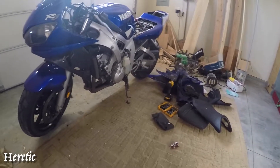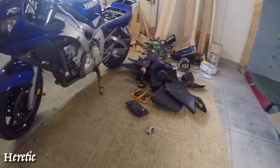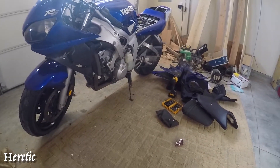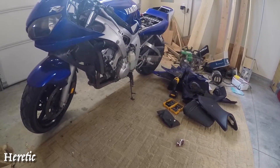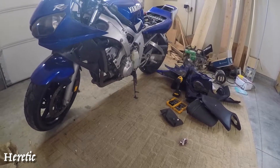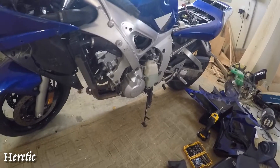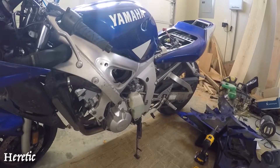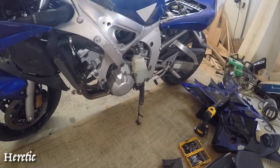This is the current state of my R6. It has the fairings off, as you can see — just took a power drill and removed all the screws that held the fairings in place. Pretty easy to do, nothing too major. Now that the fairings are off, I can take a look at the engine and start ripping the engine out. This is a bit of a task — I actually have to drain the oil before doing that, drain the gas tank, and the electrical has been pulled.